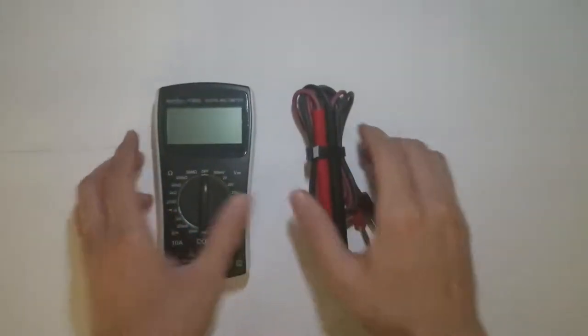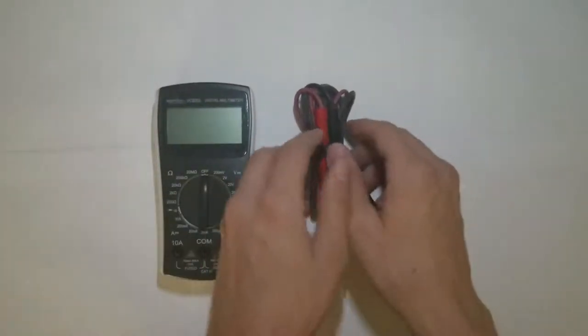Welcome to basic tools for weather ballooning development. Here's a Sparkfun multimeter that I use. It's a cheap device, but it seems to work really well for me.